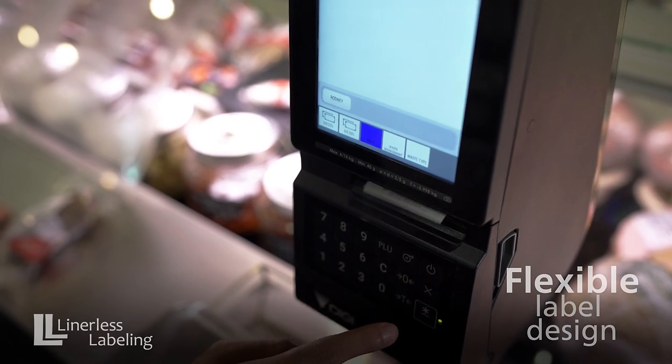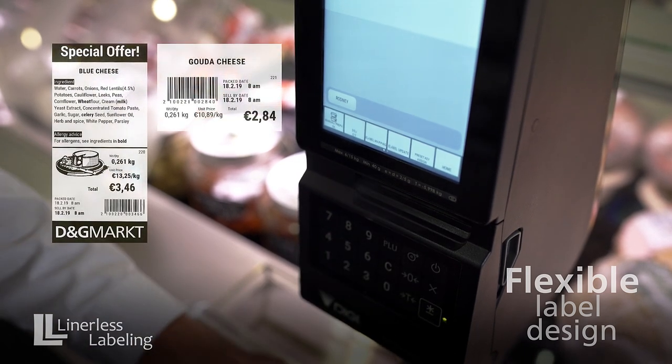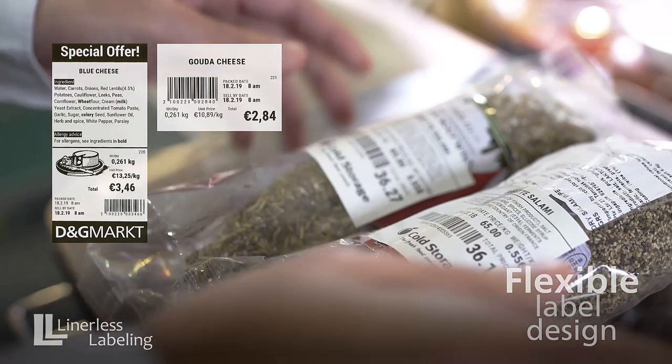Unleash the possibilities of printing various label lengths using a single label roll with the AutoCutter feature. This innovation offers flexible label design and reduces label wastage.